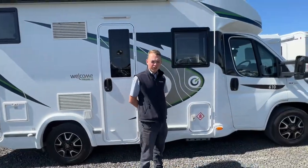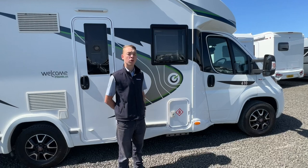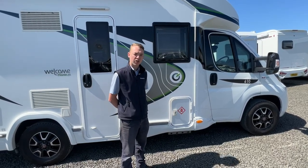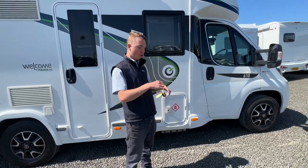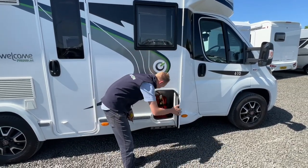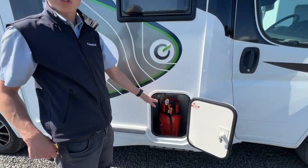Starting the walk around on the driver's side of the motorhome first, the first point you get to is your LPG locker, which is where you put your gas bottle on board. We've got a six kilogram propane bottle on board and the motorhome runs off propane. To open all your external locks you've got a habitation key, which is your small black key, and to connect the gas cylinder you've got a pipe known as the pigtail, which is the orange pipe.